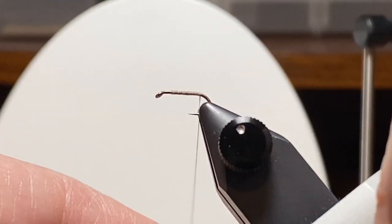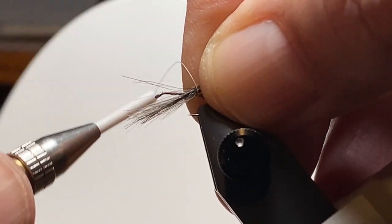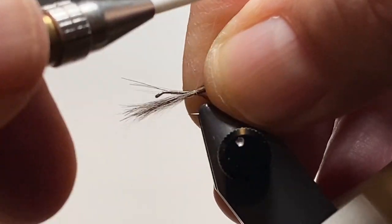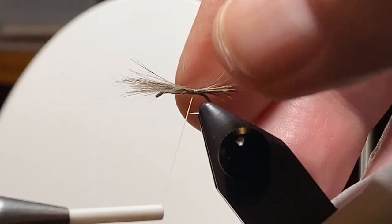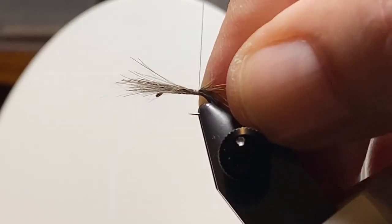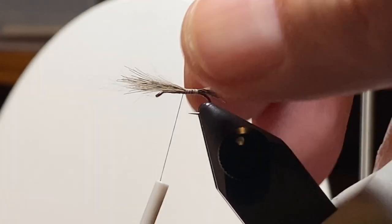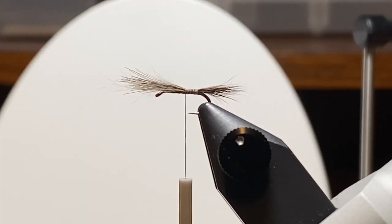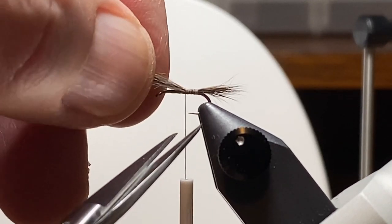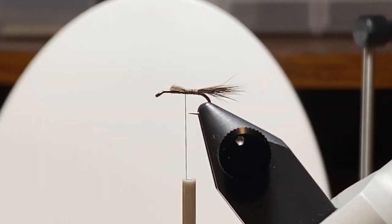Here's our bundle of guard hairs taken from that hare's mask. I park the thread at the back of the hook, right above the bend, and get a wrap or two around those guard hairs. Some folks like to make their hare's ear nymph tails a little shorter than this — I go back and forth. This looked good to me today, so this is where we are. Those are tied down; we're going to trim off the excess. We trimmed it off at about the three-quarter point.